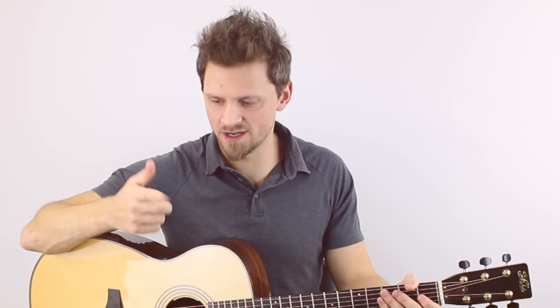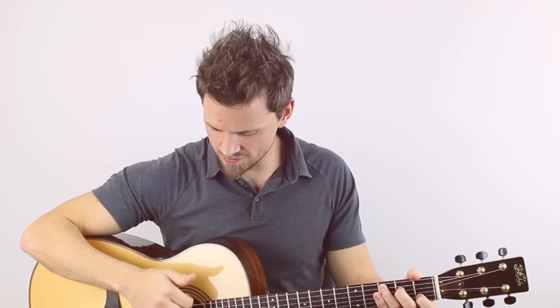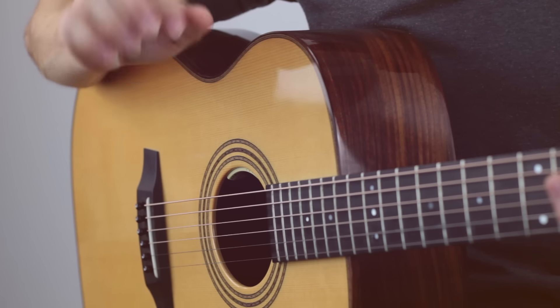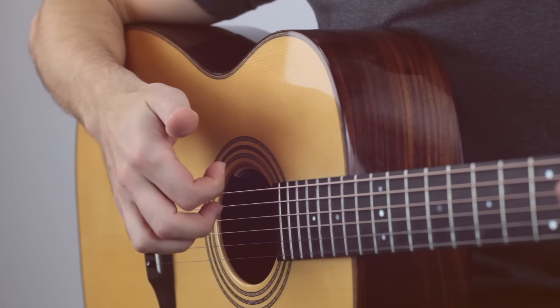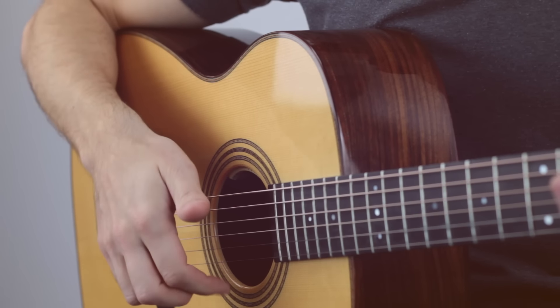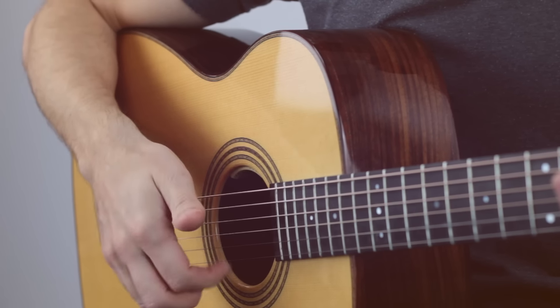There are a couple of different ways to do it. The first method is just stroking with the index finger. I'm going to show you this now — I'm going to fret a C chord. A lot of you may know this. This isn't my preferred method, I'm just going to show you this to begin with. Down with the nail, just like your finger was a pick basically. That's method one.